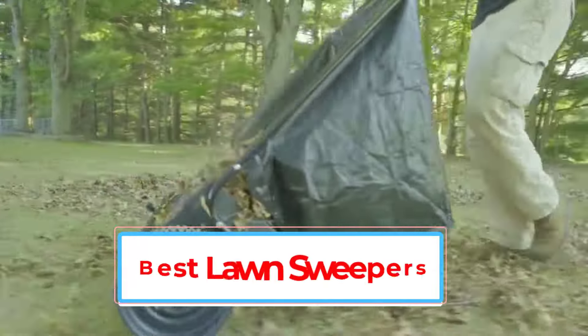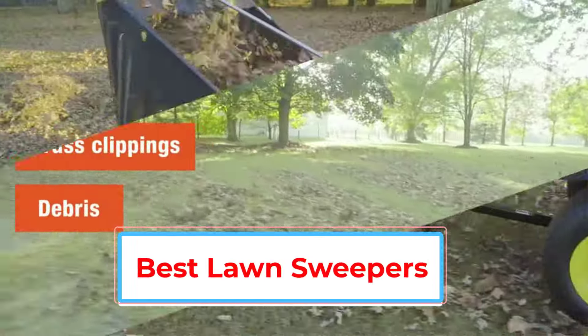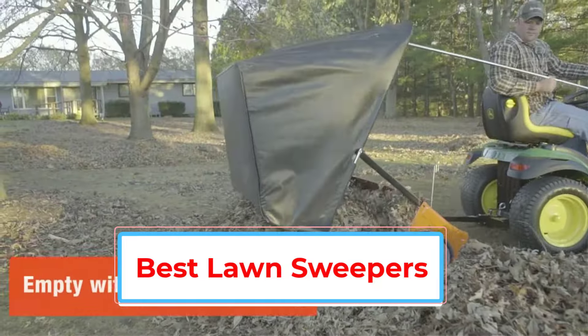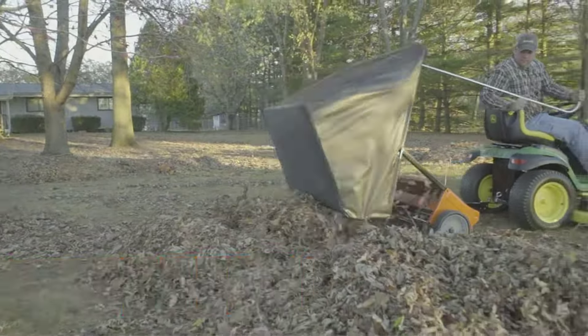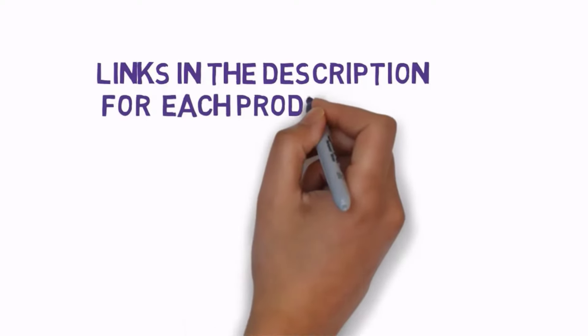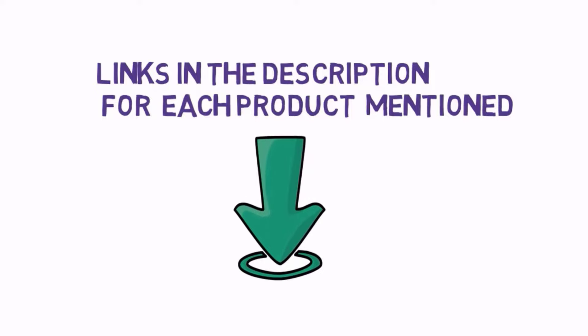Are you looking for the best lawn sweepers? In this video, we will look at some of the best lawn sweepers on the market. Before we get started, we have included links in the description, so make sure you check those out to see which one is in your budget range.